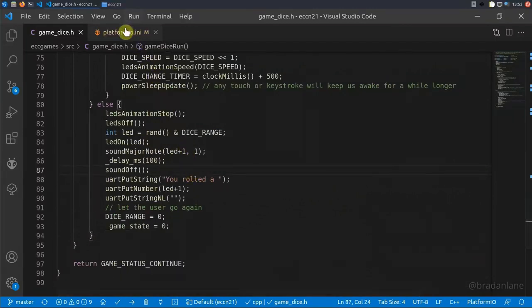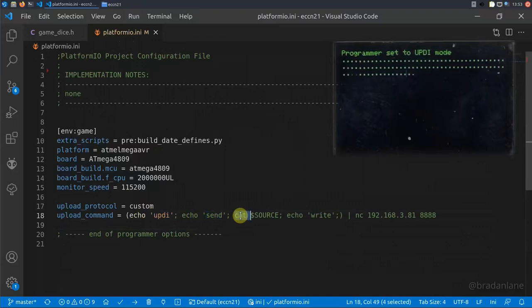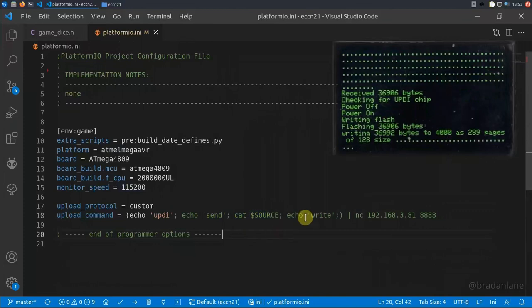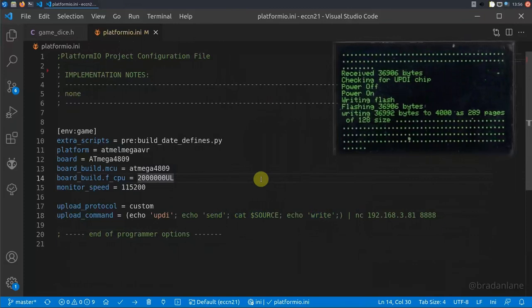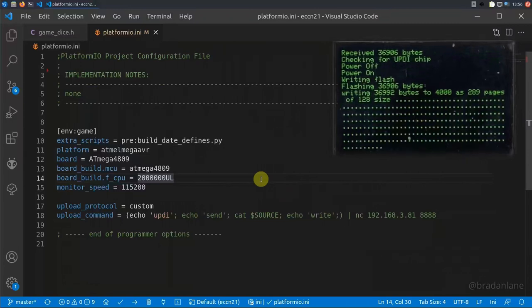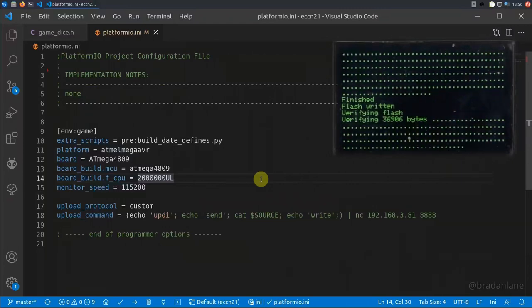For development, I use PlatformIO in conjunction with VS Code. PlatformIO has an option for a custom upload command, so I'm able to integrate this directly with the PortaProg. We set the device type to UPDI, then echo the send command to the PortaProg followed by cat and the source code — that's the stream information uploaded to the device. Then we execute the write command, which takes it from the in-memory buffer of the PortaProg and puts it onto the device itself. The PortaProg screen shows the write, then verify, then done — and it can be tested directly on the device.